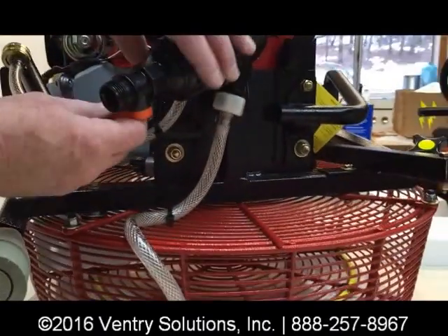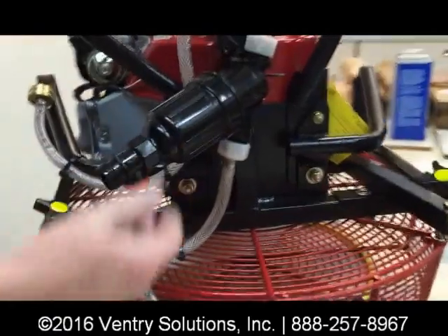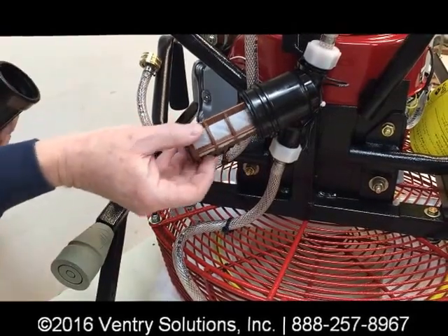This orange valve will flush it clear. The filter also has a filter element inside of it — you twist it off and there's the filter inside.